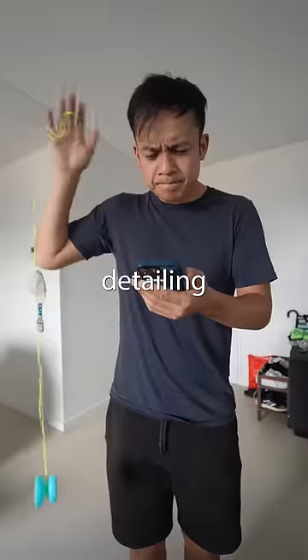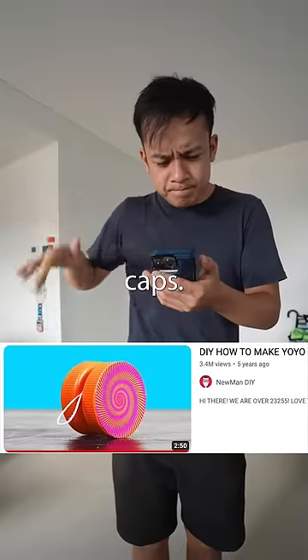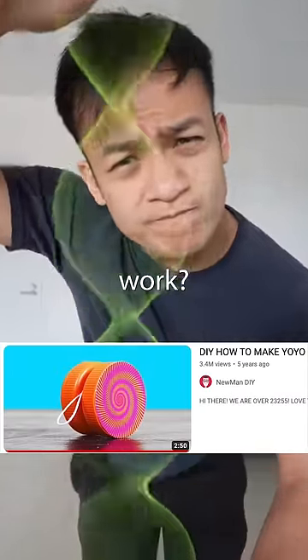While browsing the internet, I saw a video detailing how to make a yoyo out of bottle caps. Would this actually work? I decided to try it out.